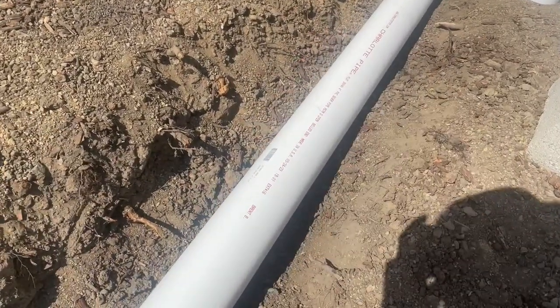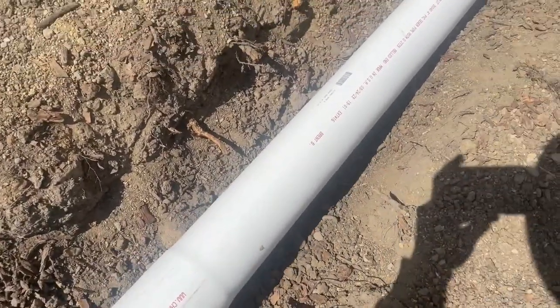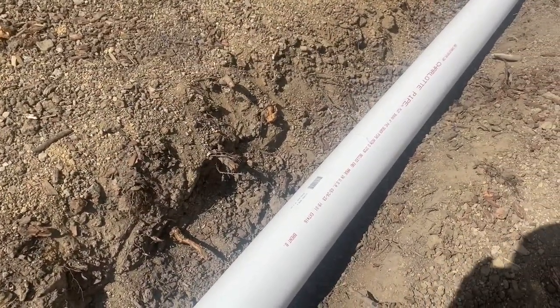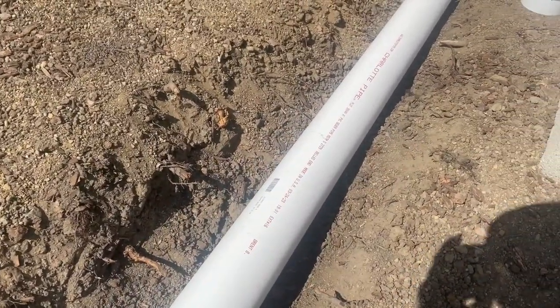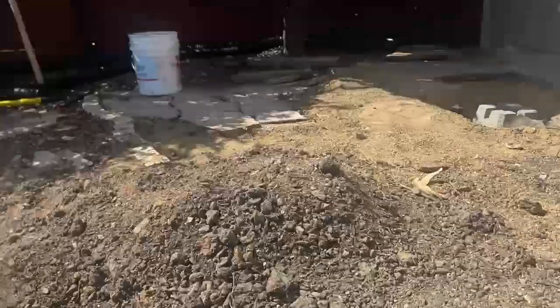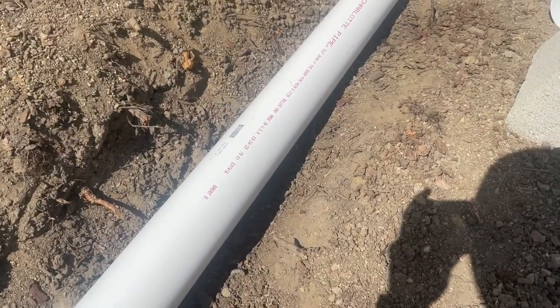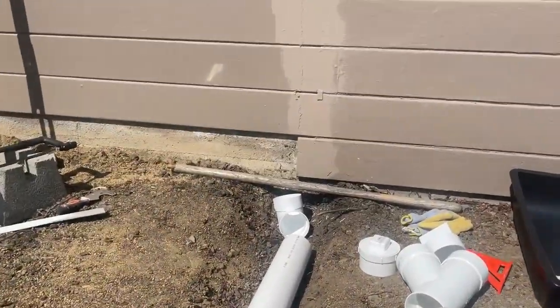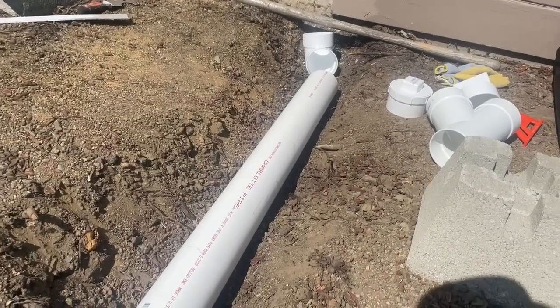I bought 10 feet of this four-inch PVC for about 20 bucks each pipe from Lowe's — honestly not too much more expensive than the bendy pipe. Now I'm just going to be heading along and trenching this stuff and getting it hooked up.